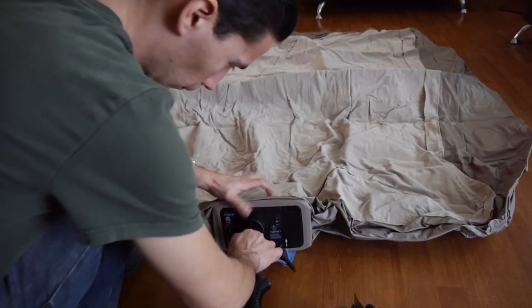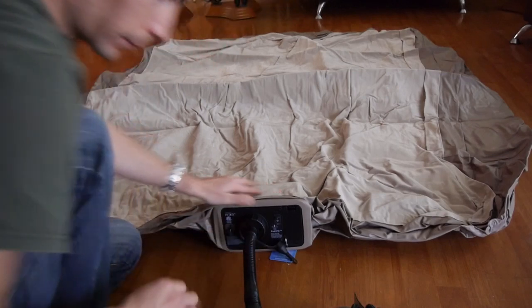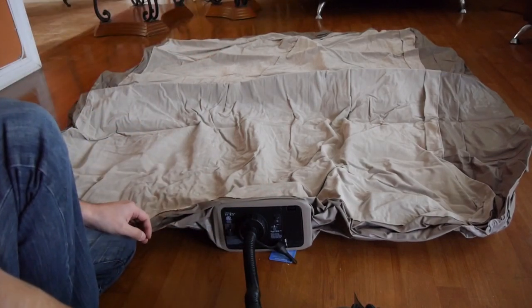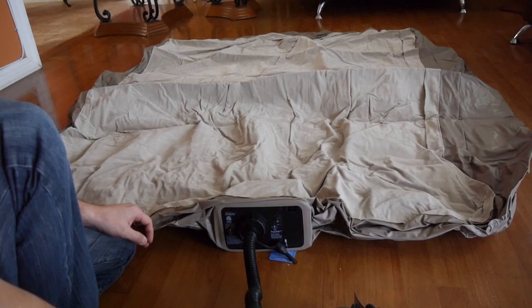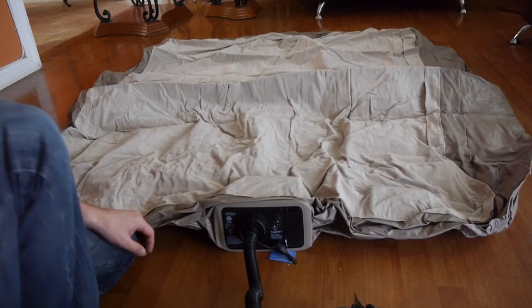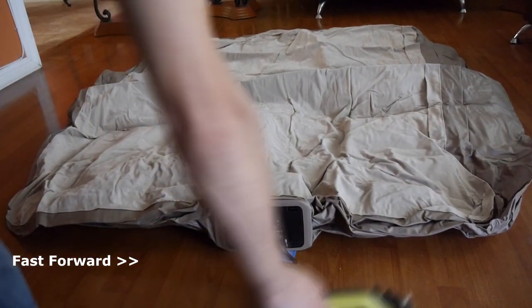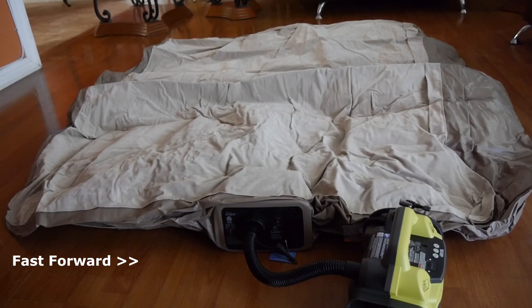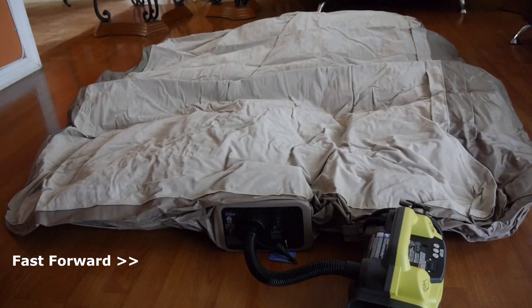Let's test it out on this queen-sized air mattress. Note that this air mattress has a built-in pump with a cord to plug into an outlet — but what if there's a power outage or you're off the grid camping? It wouldn't do you any good. But if you have this inflator and a spare battery, you're good to go. It does its job at a normal pace, about as fast as regular air mattress pumps, which is why I fast-forwarded this section.